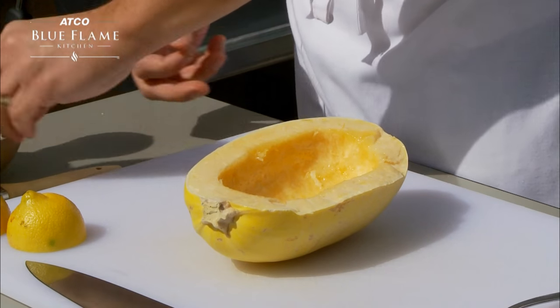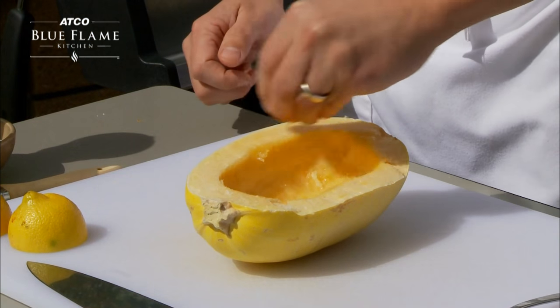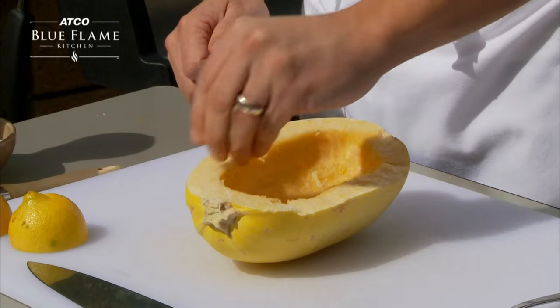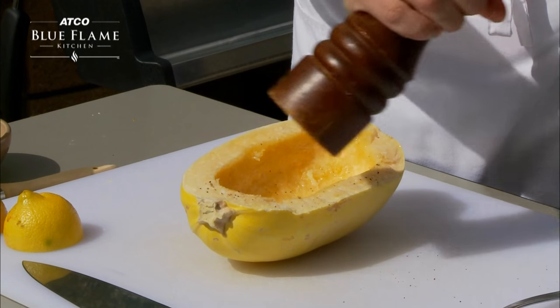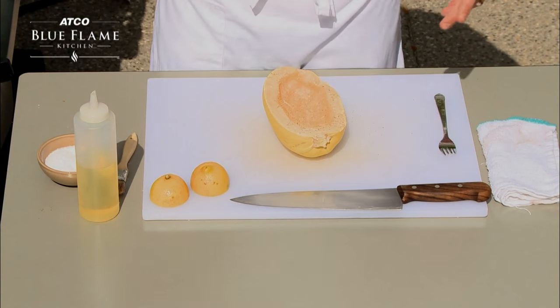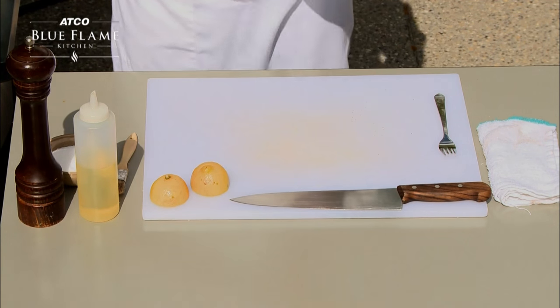Then you're going to want to season it with a little bit of salt around the edges and a little bit inside. A little bit of fresh cracked black pepper. And we're going to transfer this squash onto the barbecue.